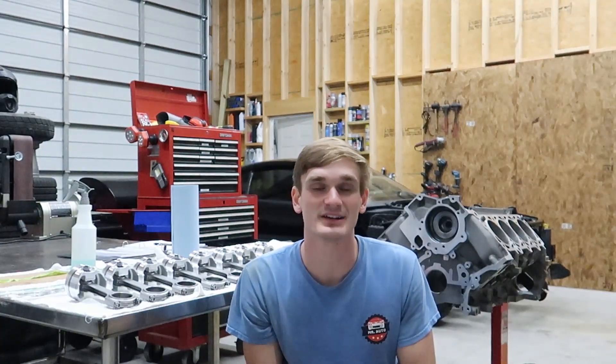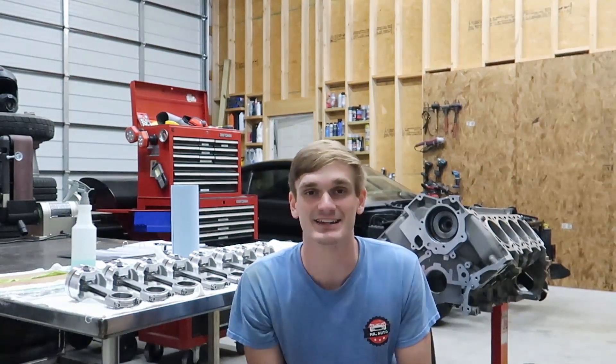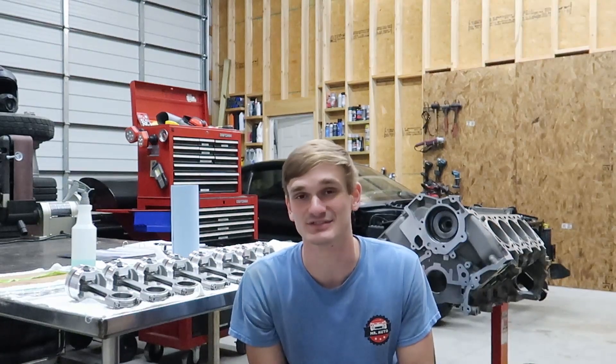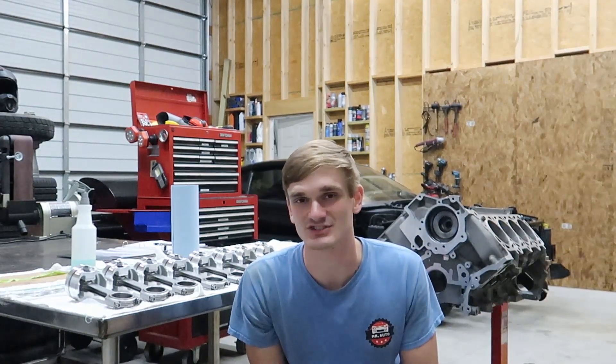I bought this engine from a buddy. It was fully assembled and all the machine work was already done to it. I noticed some peculiar things with it, so I decided to tear it apart and found a lot of stuff to be wrong — a lot of stuff that the machine shop should have caught. So I'm going through it all now and going to take you guys along through the process of how to check everything out.